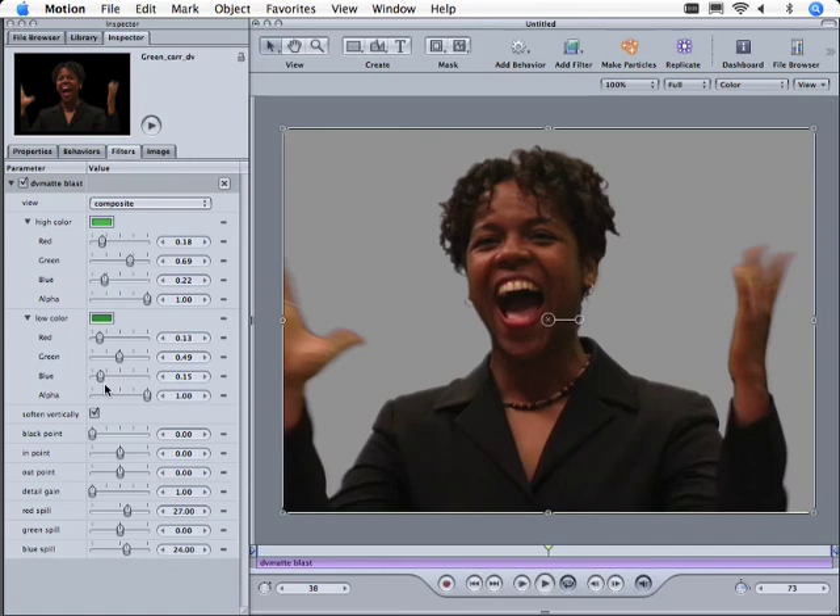Now, just to give you an overview of what we're doing here — we have the high sample color and the low sample color. We're softening vertically to clean up some of the edges. It may look a little odd here, but with another color in the background we may end up with something that blends her in nicely. We have the black point — you'll almost never need to adjust this, it's for the luma information. These controls down here — black point, in point, out point, detail gain — are all related to the luma information.